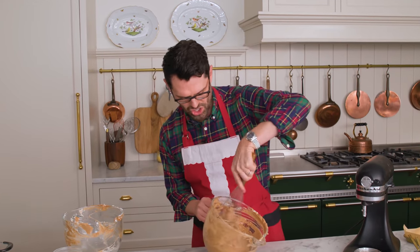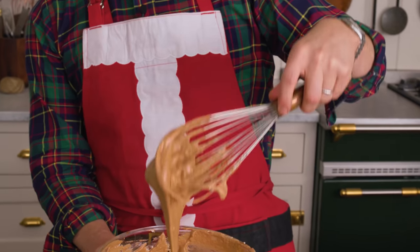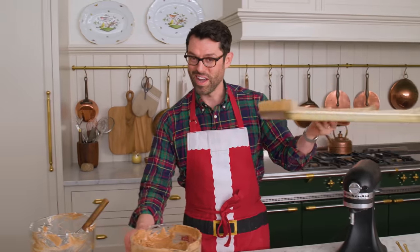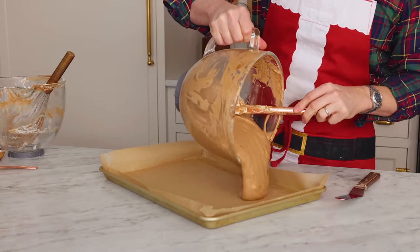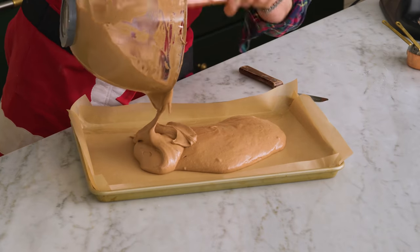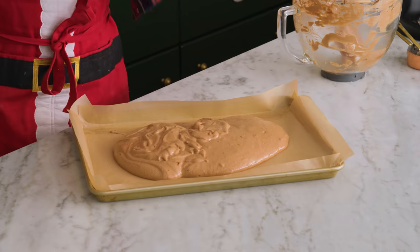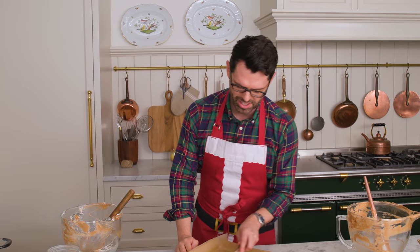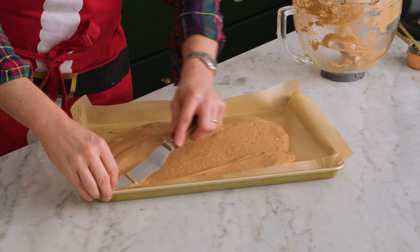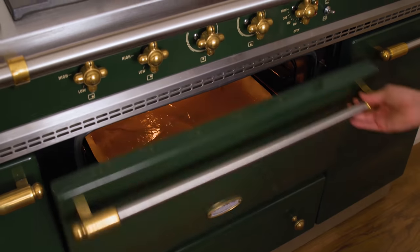I'm gonna use my whisk and just gently whisk it around. Look at this consistency — beautiful. Grab your prepared baking sheet. We're gonna transfer this batter right into our pan. It's so beautiful, it's like chocolate mousse basically with just a little bit of flour added. Use an offset spatula and just smooth it out into a thin layer. This will not really self-level in the oven, so you have to give it the best start. The cake's gonna go into the oven at 350 for about 20 minutes or until the center springs back when touched.